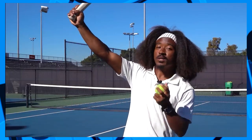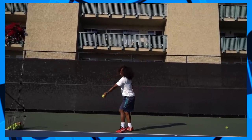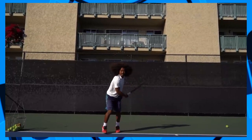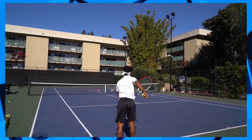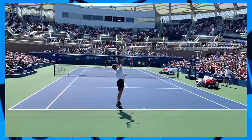This position also gives you the added benefit of disguise. A common teaching instruction is to toss to your right for the slice serve — you'll see this at the recreational level, where players toss to the right and carve the serve. It works up to a point, but the problem is it signals to your opponent exactly what kind of serve you're about to hit. Players like Federer make contact right over their hitting shoulder and hit both the slice and flat serve on the same exact toss.